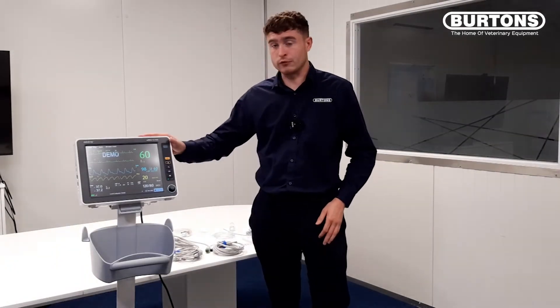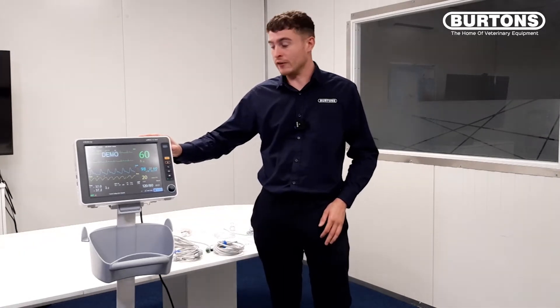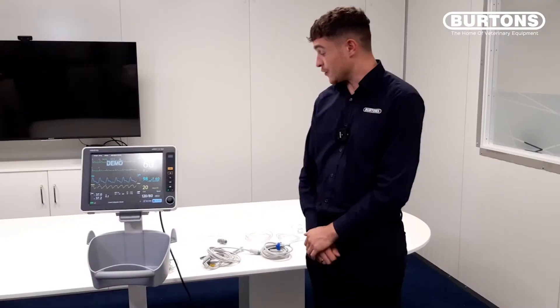Hello, my name's Liam from Burton's Medical Equipment and I'm going to do a walkthrough of the new UMEC12 multi-parameter monitor. This is the monitor that has superseded the iMEC8. I'd just like to talk about a few of the accessories that you get when purchasing the new UMEC monitor.